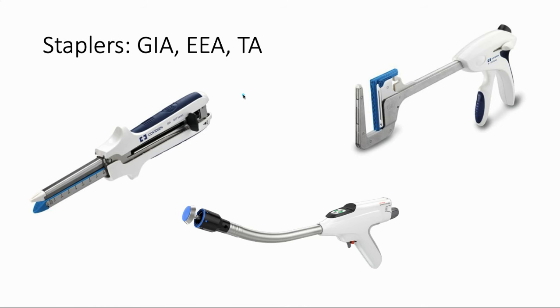And finally we have the TA stapler, which stands for thoracoabdominal — it's a general-purpose stapler. It is non-cutting, so they actually have to clamp it down and then cut across it with another instrument. Just know that those names are not some weird secret — they actually just stand for pretty much what each stapler does.